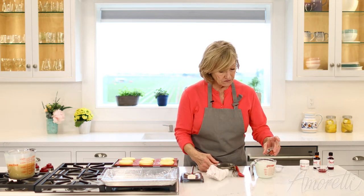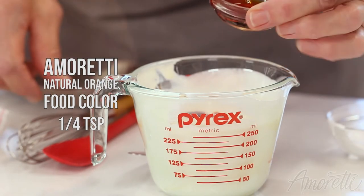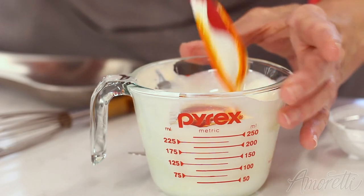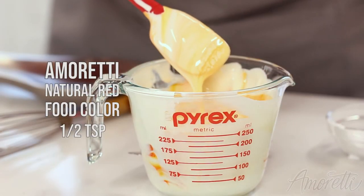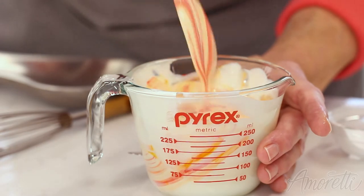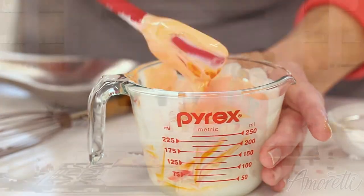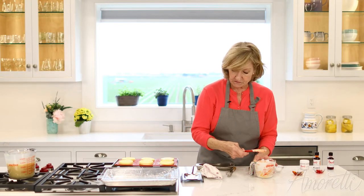This is white and I want a marbling effect, so I'm just going to add a little bit of orange — the natural orange — and a little bit of red. Just a little folding; I don't want to color the whole thing. The color numbers will be listed in the recipe.